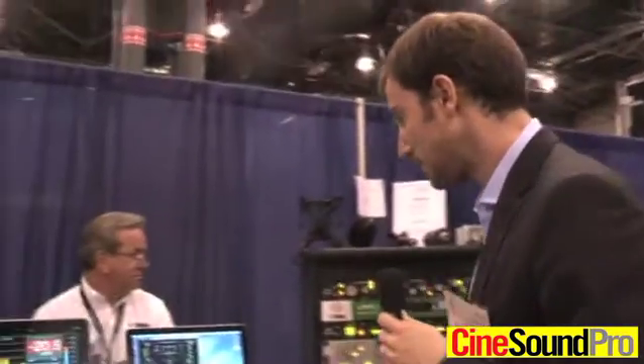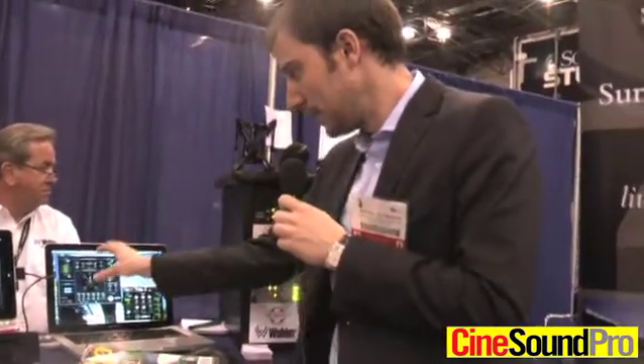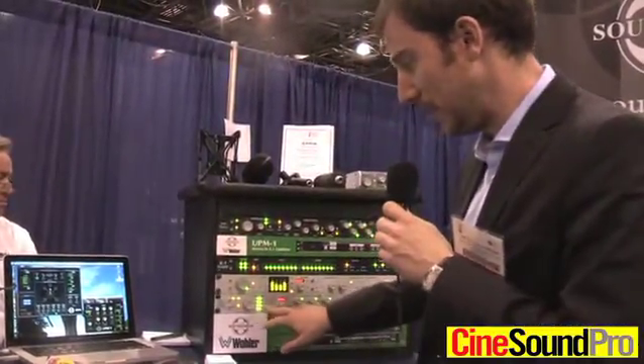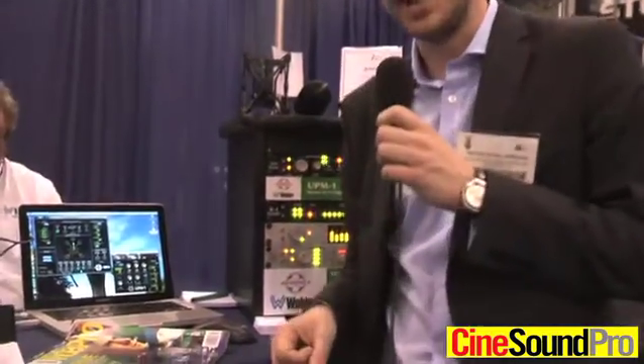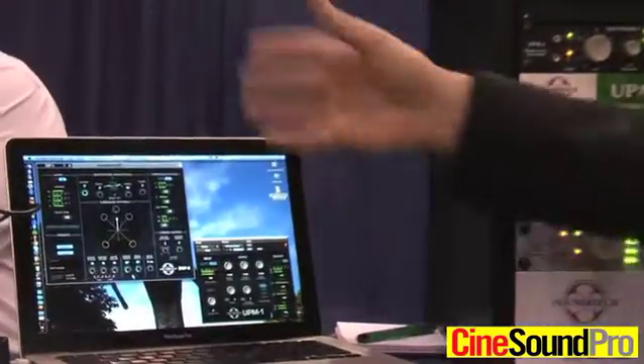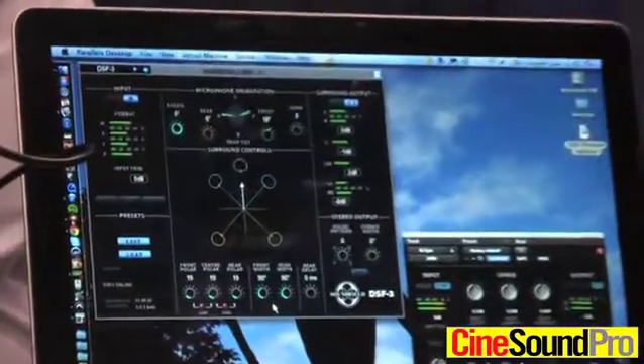What I want to show you here is what we call the DSF3 remote app, which basically allows you to completely from within the comforts of your own truck steer your whole microphone array and basically set up the 5.1 ambience bed exactly the way you want it. Although it's a DSF3 remote app it actually goes together with the DSF3 hardware box, so we still have a virtual zero latency hardware where the audio runs through, but we now have the luxury of a nice GUI-driven interface on a PC or a Mac.